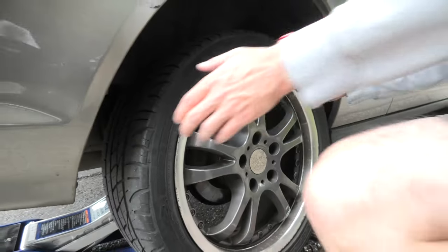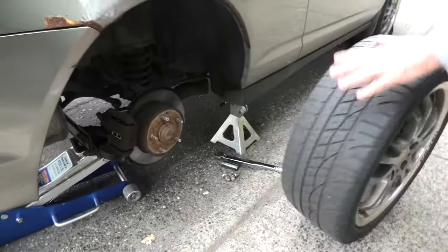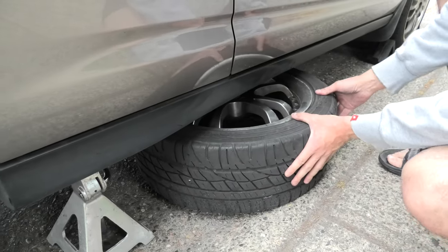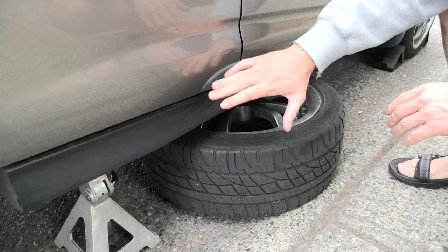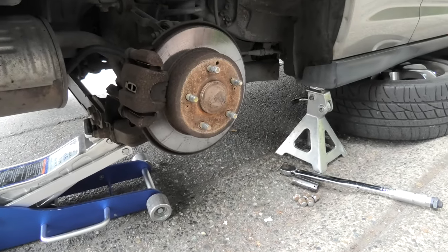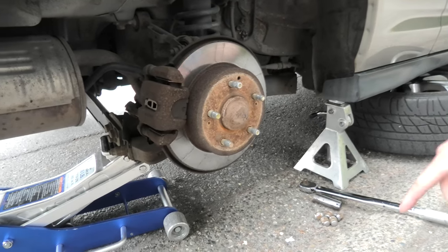Now we can remove the wheel. It's a good idea to put the wheel underneath the vehicle — in case something happens it will fall on top of the wheel and not all the way to the ground. In case the wheel is stuck and you cannot easily remove it by hand, which can happen if you drive in winter a lot, the way to do it is to hit it with your legs and then it will come off.